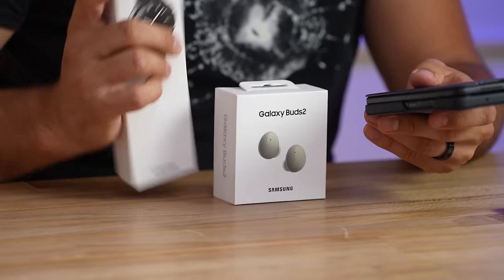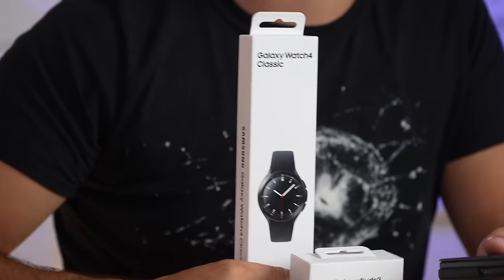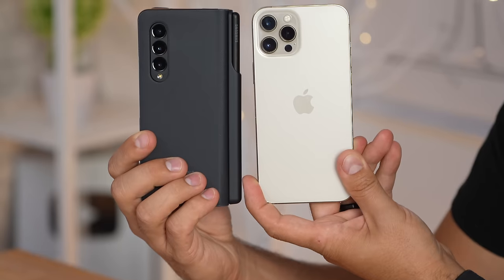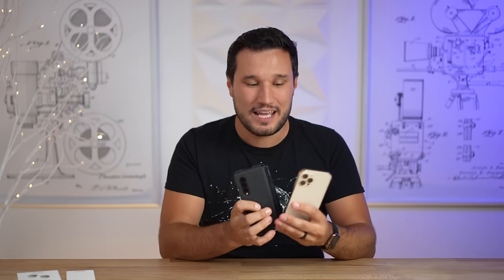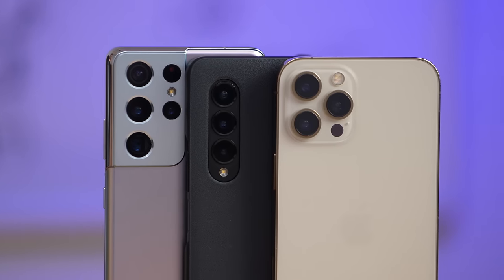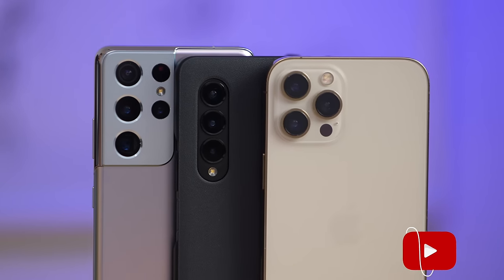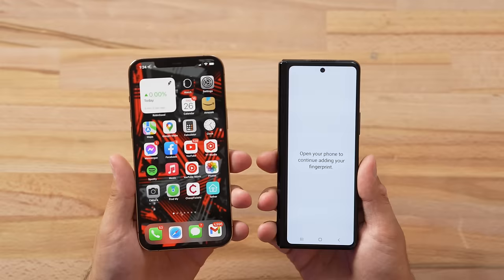I also got the new Galaxy Buds and the Galaxy Watch, so I will be switching over for at least a week and doing a follow-up video on what it's like to use a foldable phone in the real world — especially switching over from an iPhone. If you want to see that or a blind camera comparison between this phone, the iPhone, and the S21 Ultra, go click that subscribe button below and help us hit our goal of 1 million subscribers.